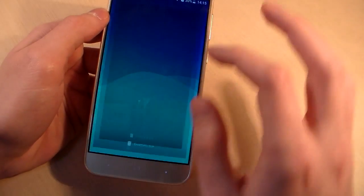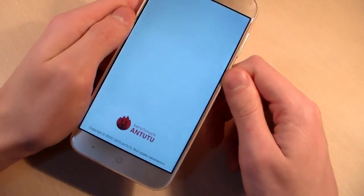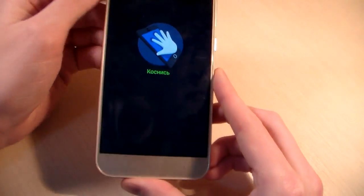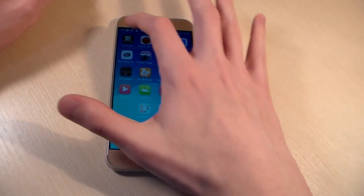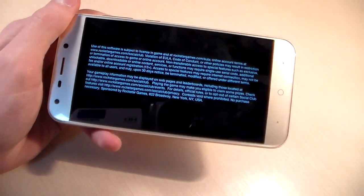Close this and open next test, Antutu benchmark. Antutu score. Screen test. Device supports 5 touches. Close this and open the game Guitars Andres — look how Guitars Andres works on the device.